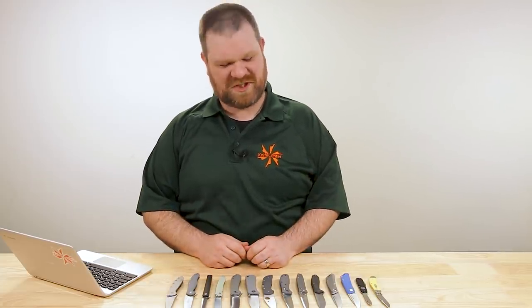Hey everyone, David C. Andersen here coming at you from the KnifeCenter. Maybe you're heading back into the office soon, or perhaps you never even left in the first place. But in any case, now is the perfect time to look at a new office knife, and we've got some great options to look at today. Let's check them out.